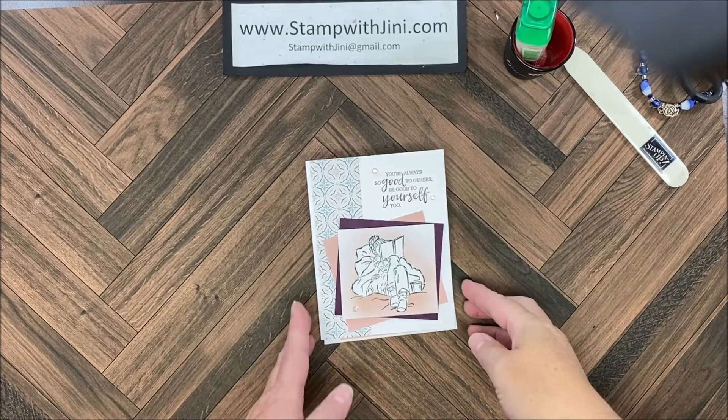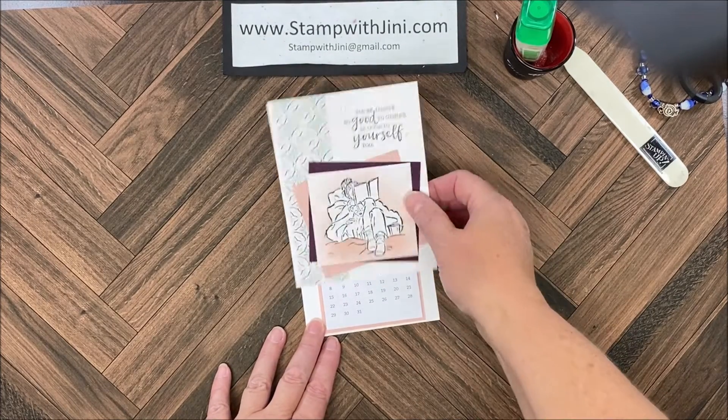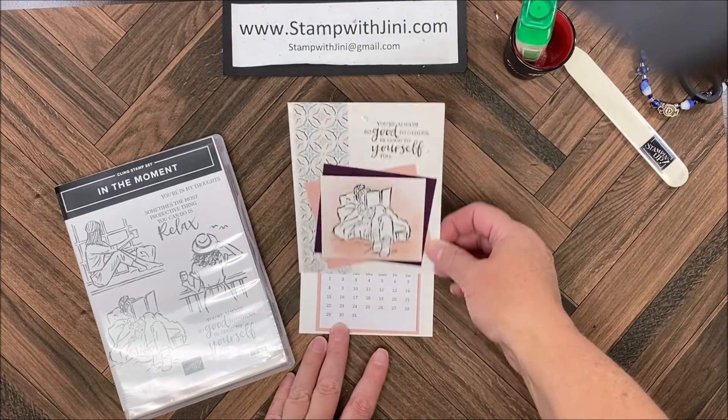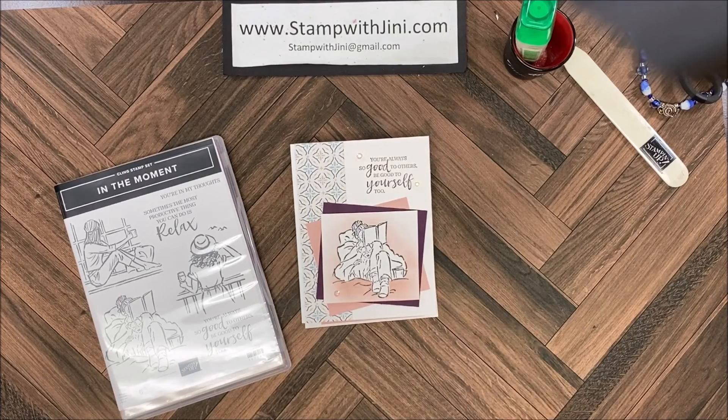Hi and welcome to Stamp with Jenny. Today I'm going to share with you how I made this fun little easel card using a quick and simple masking technique and the In the Moment stamp set. This easel card is quick and easy to create and folds flat for mailing. Let me set this aside and I'll show you how I got started.